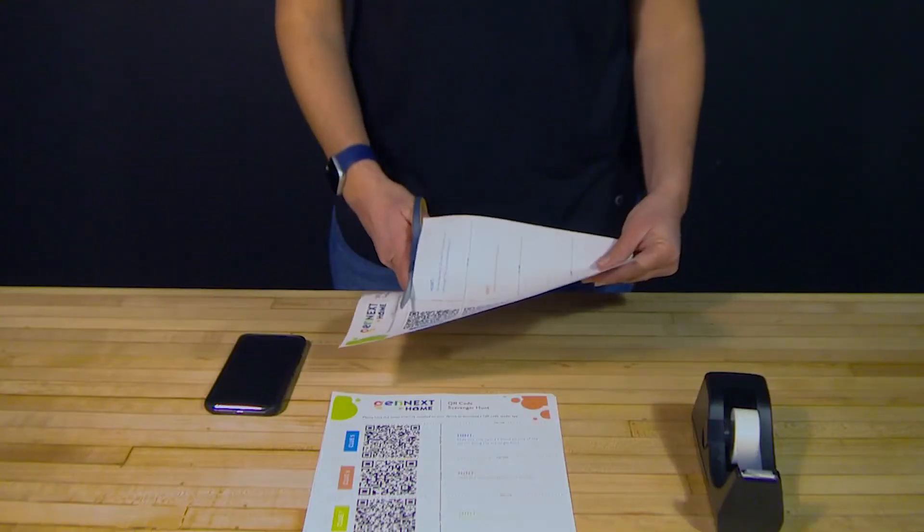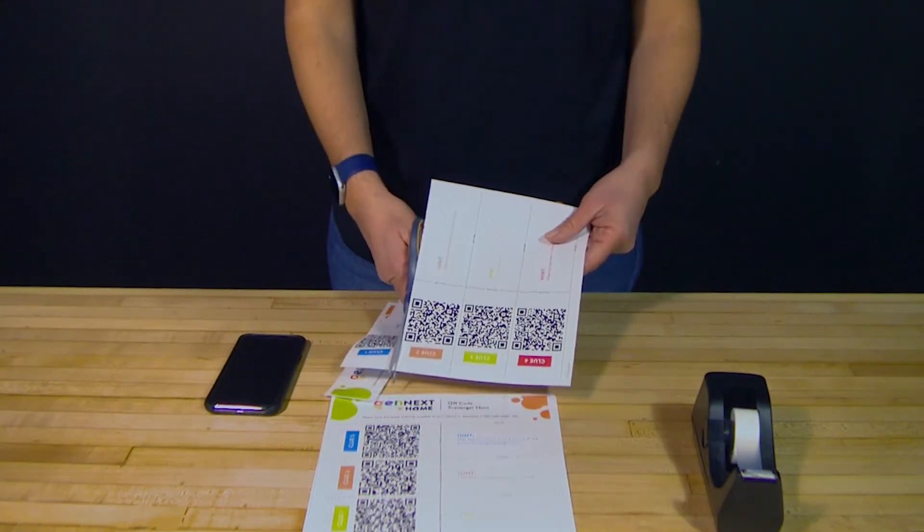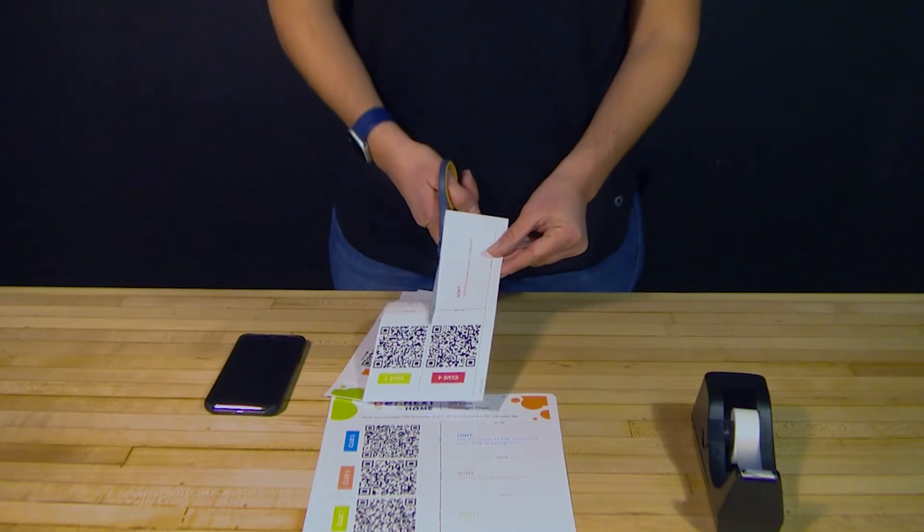Leaders, make sure to cut out all 10 QR code clues from worksheet pages 1 and 2. Kiddos, be sure to ask for help when handling scissors.